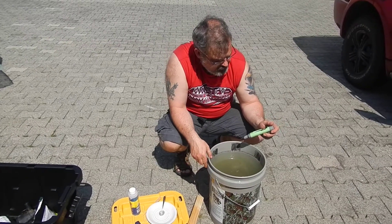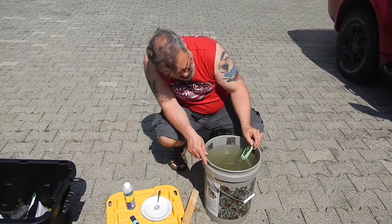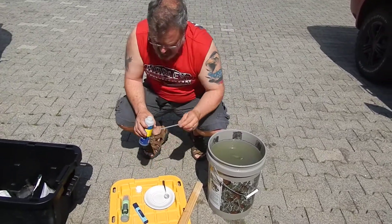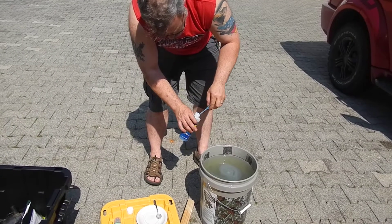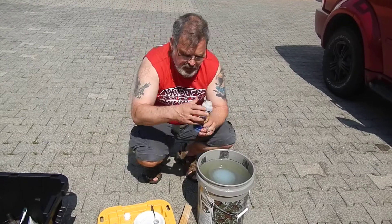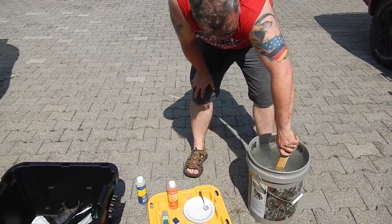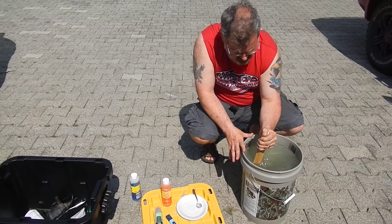Let me check my pH again — it's up to about 6.1, 6.2. It's stabilizing at about 6.2. I can go up to 7, but I like to stop at about 6.5. I'm going to put in about three more. You've got to be careful, because if you go too far over you end up having to put in what's called pH down — that's another chemical. Then you end up going back and forth, and it can really be a pain. I learned my lesson to add pH up very slowly.